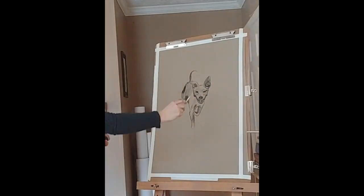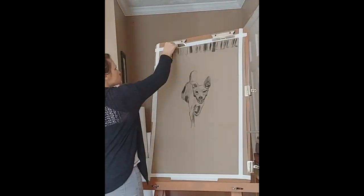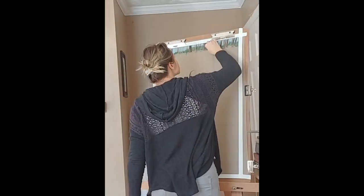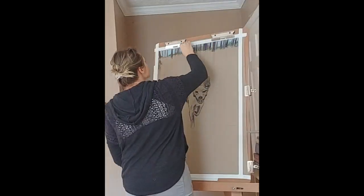When you're holding charcoal, adjust how you hold it as you move around the drawing. It should feel natural — there's no really right or wrong way to do it.